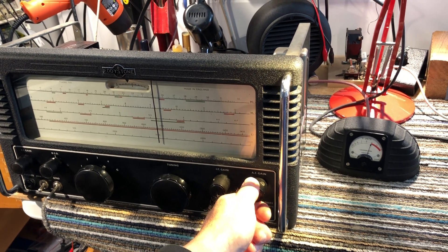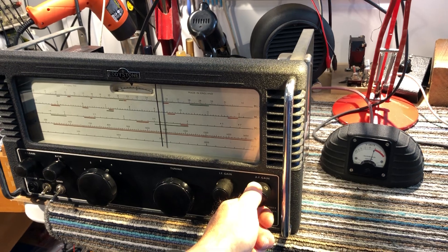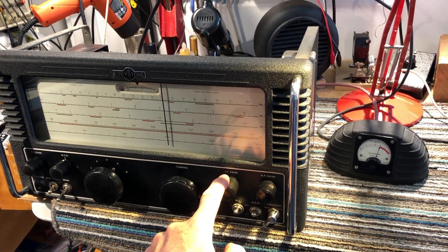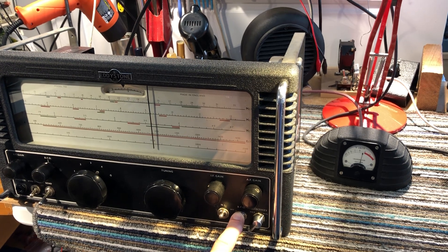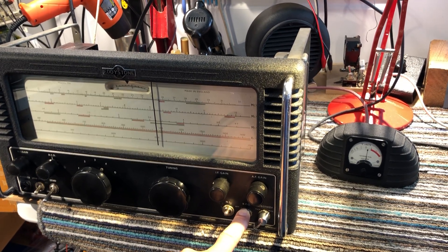I switched it on recently while it was out of the case, when I was looking for some information for a friend, and I noticed that the IF gain control was intermittent — very scratchy — and also that the BFO was intermittent. It sometimes worked, it sometimes didn't. So I thought I'd take a closer look at that.